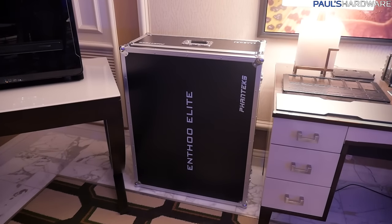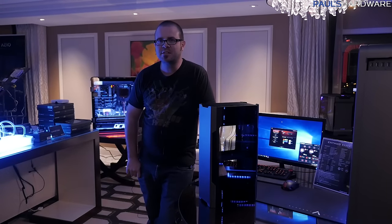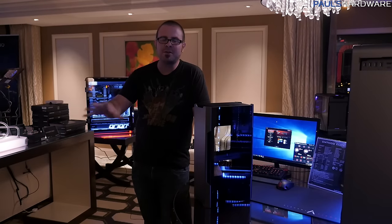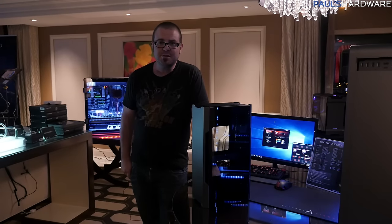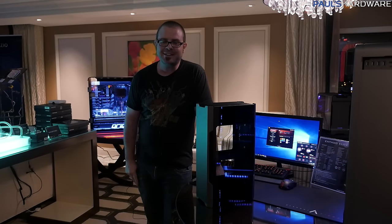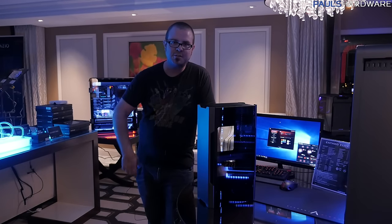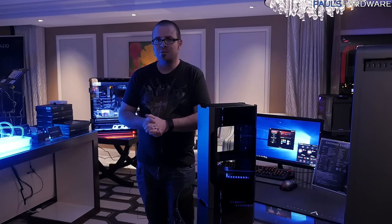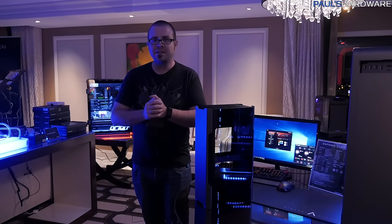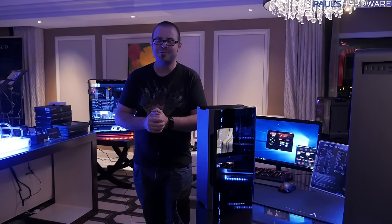As for how they're going to ship these big Enthoo Elite cases - they look like you could fit a human body inside, or use them as a footlocker after removing the case - they're very premium in every respect. I really like what Phanteks has done with the Enthoo Elite. It's the end of the day at CES so we're getting pretty tired. Hit the thumbs up button if you enjoyed this, and a big thank you to my sponsors Gigabyte, Deep Cool, and OCZ a Toshiba company. Thanks for watching, and we'll see you soon with more CES 2017 coverage from Las Vegas, Nevada.